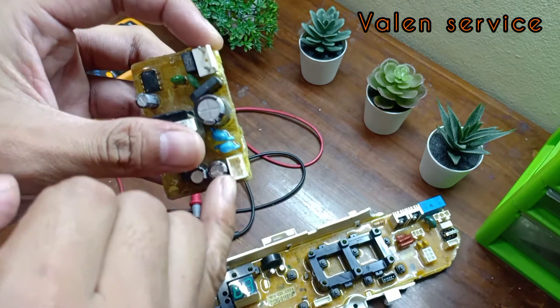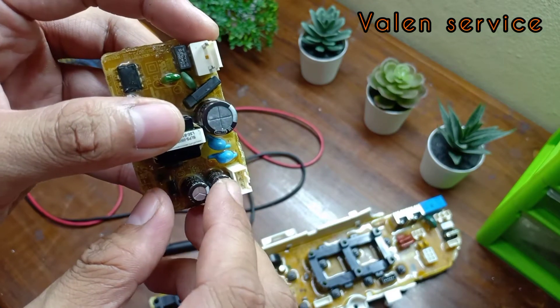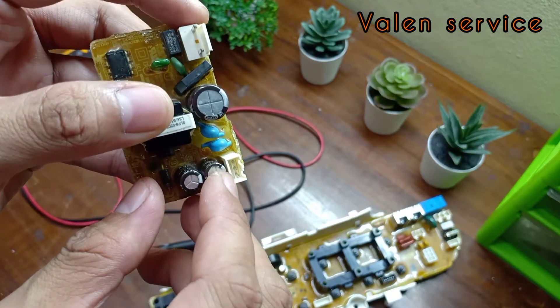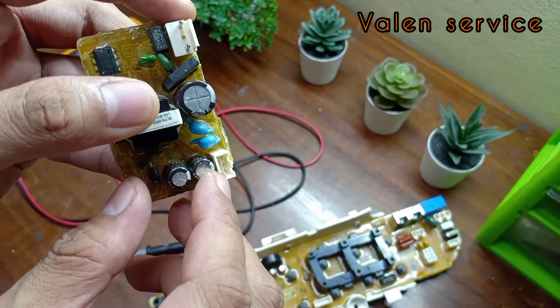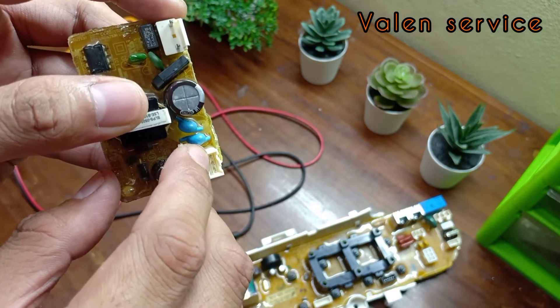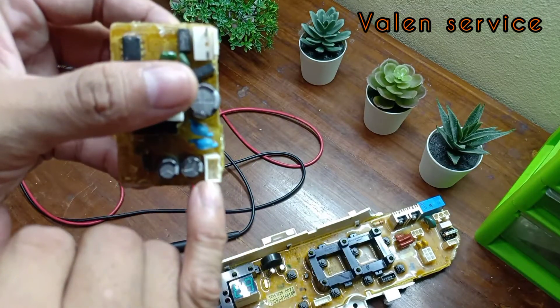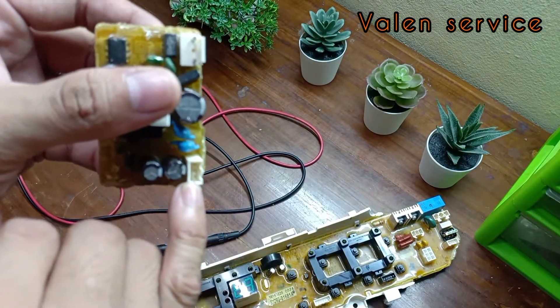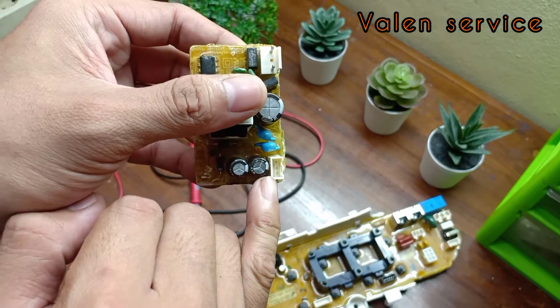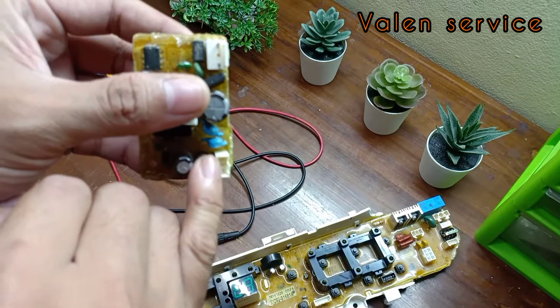Setelah itu saya bongkar yang ini, dan ternyata kendalanya ada di sebelah sini — di sini termasuk bagian power supply-nya. Ada tiga kaki: arus min di tengah, arus lima volt di bawah, dan arus dua belas volt di atas. Nah sebelum saya solder ulang, tegangan yang bawah drop jadi tiga volt, tengah adalah ground, dan yang atas juga ikut drop jadi delapan volt.